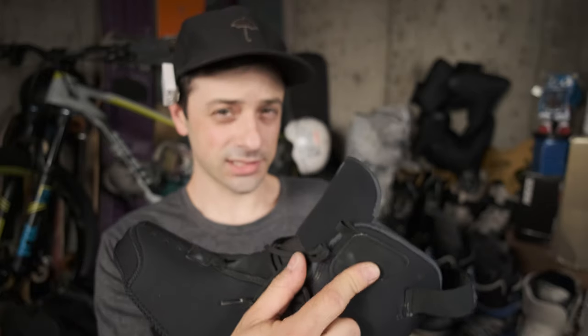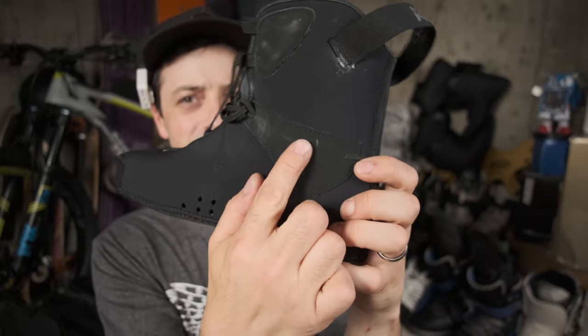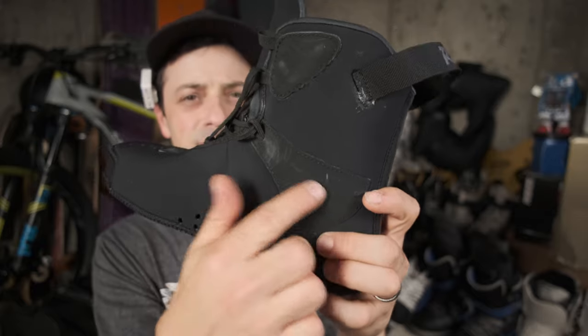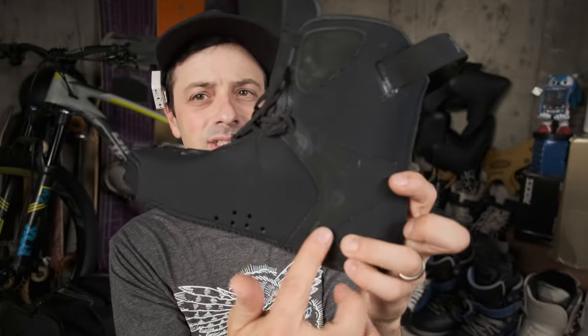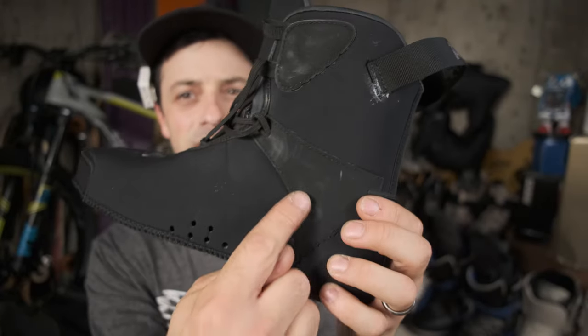This stuff on the Intuition liner is pretty strong — granted this liner is $30 more expensive than the RL1. Rossignol, if you're listening, use more of this stuff! It's also right here on the liner, and this is typically where I'd get little holes from the cuff bolts, and there's nothing — it's insane. You can see the marks right there but it's not even scratching it.